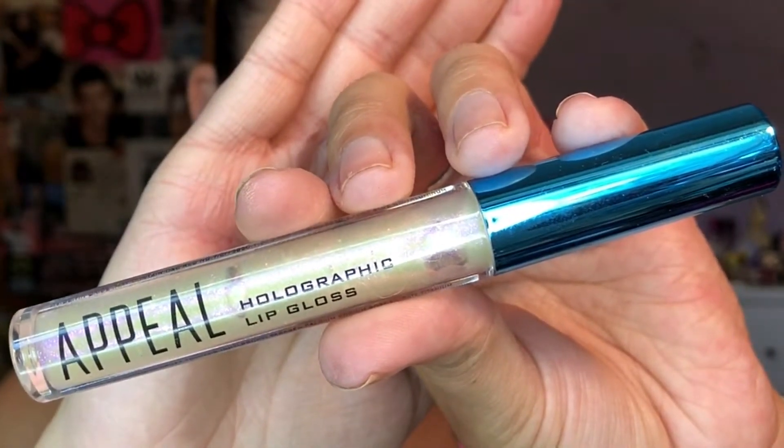I am back, and for lips today I'm using the Appeal holographic lip gloss in the shade Trendsetter. I'm sure you guys are sick of seeing me use this, but honestly this is my favorite lip gloss right now. I just think it looks so pretty with the look because the eyes are glossy and the lips are glossy. This is the finished look — I hope you guys like it.